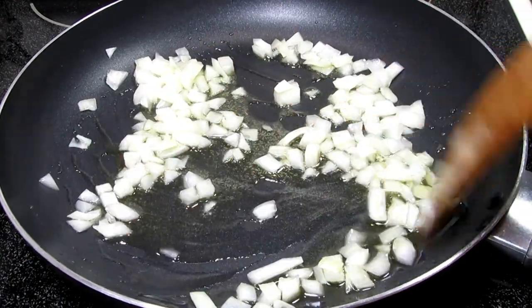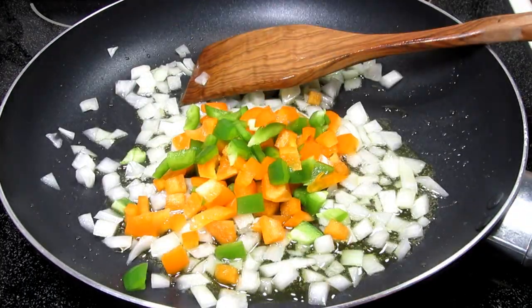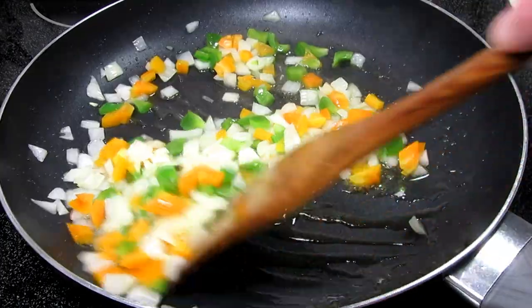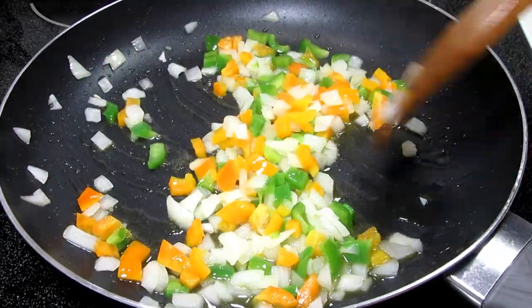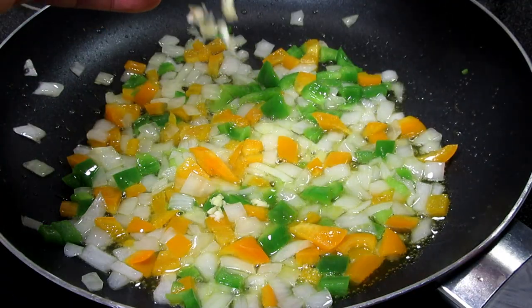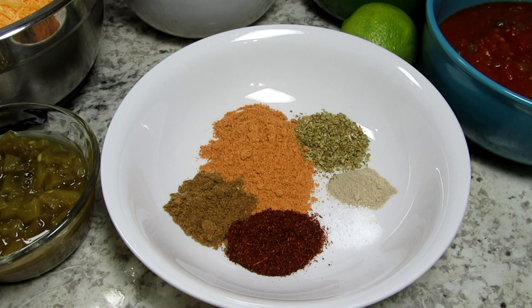I'm starting by making the chicken mixture for the burritos. In my skillet on medium heat I'm adding in a couple tablespoons of oil and three-quarter cups each of diced onion and bell peppers. Cooking and stirring for a couple minutes, then adding in three cloves of minced garlic and cooking and stirring for another minute.